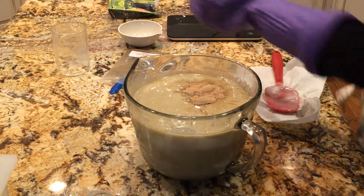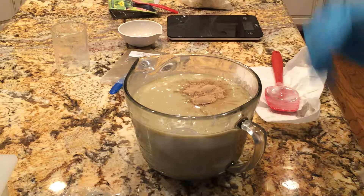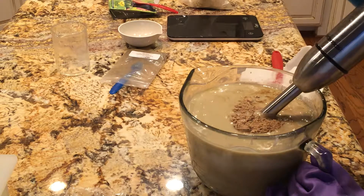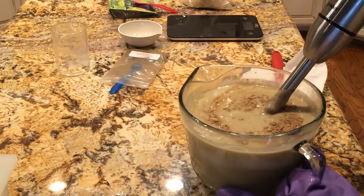I have no idea how much to use, I'm just going to eyeball this, and then after it's the right color I'm going to add some black walnut powder for a little bit more brown and also to have a little bit of a scratchy effect.